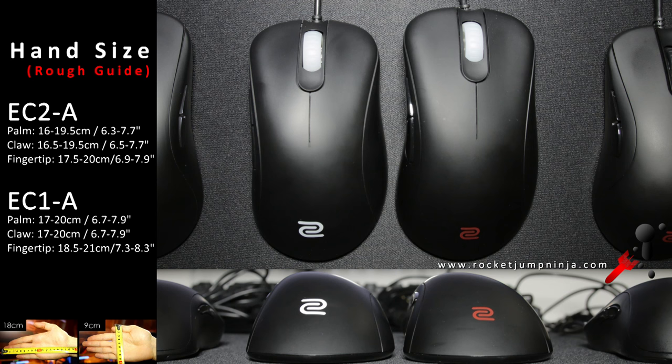Next, the EC series. The EC2A is medium, and the EC1A is large. For me, I'd say the EC2A is just slightly too big, which is why I use the FK2 now, but that's just what I think is going to help me be at my best.